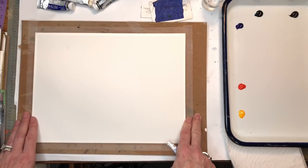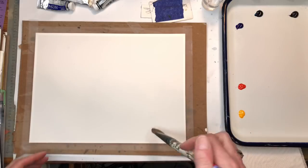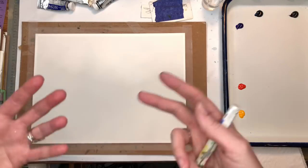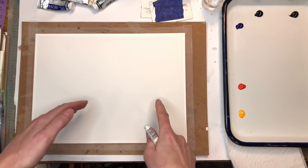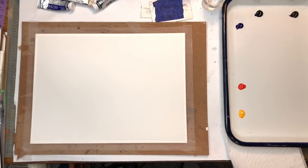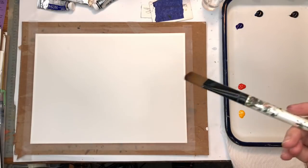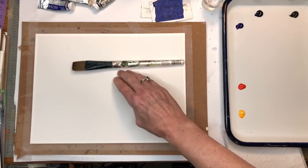To start, you have to decide on your composition for an abstract landscape. Do you want it half and half — land on the bottom, sky on top? Do you want it three-quarters of the way down for land and just a little sky? I'm doing a smaller piece so you can see better. I sometimes like three-quarters down as the land and less as the sky, but that's just a preference. You can make the horizon on an angle or straight across — don't get bogged down with how it should be.